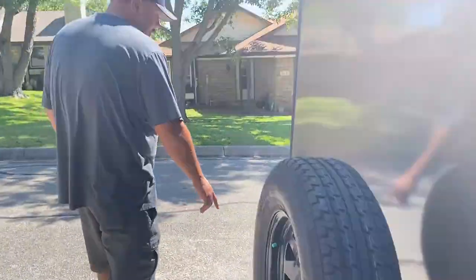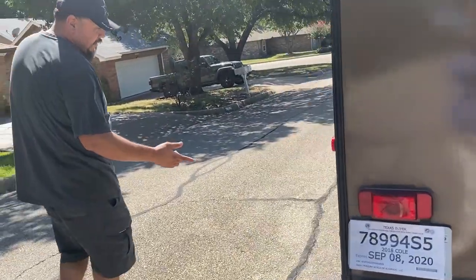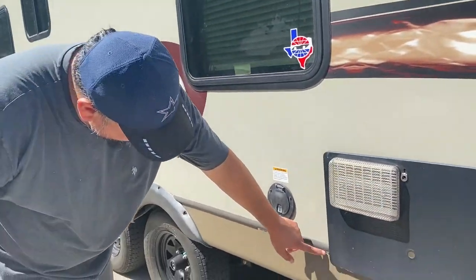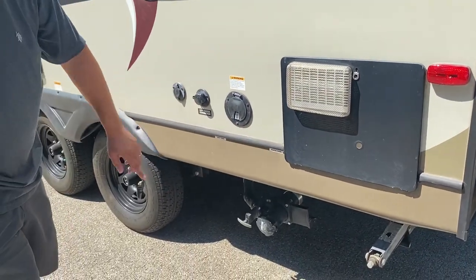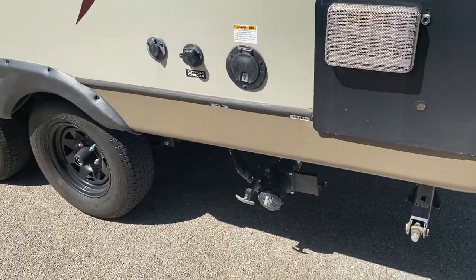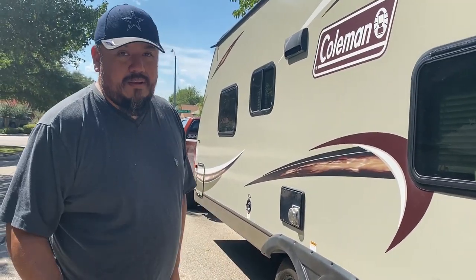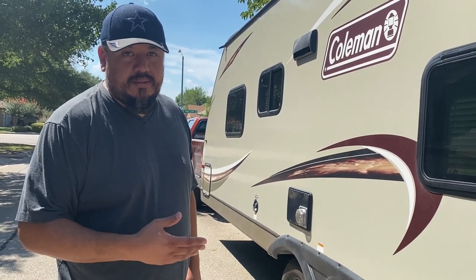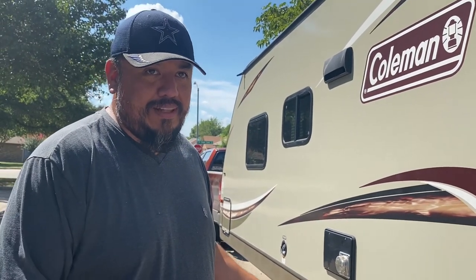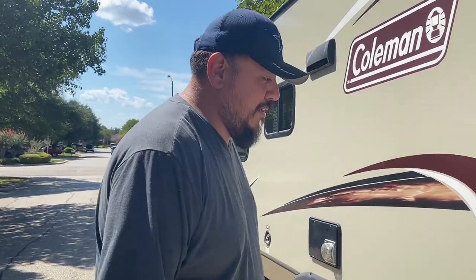The bumper holds the sewage line that you connect over here to dump your gray water and black water, which are labeled here — gray and black tank. The handles are black and gray as well. You pull the black first, dump your black, then dump your gray so it kind of rinses that stuff out. Or you can have us do it — there's an option to select to have us do it at the end of your stay.